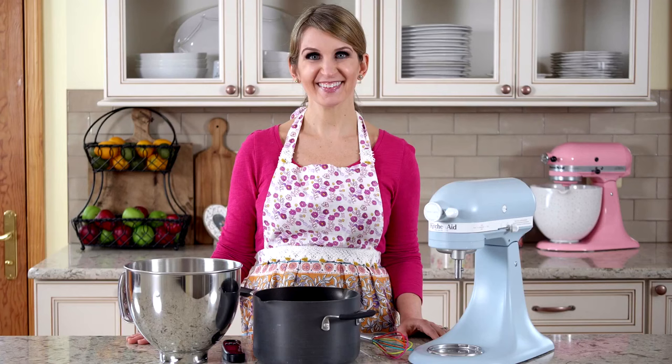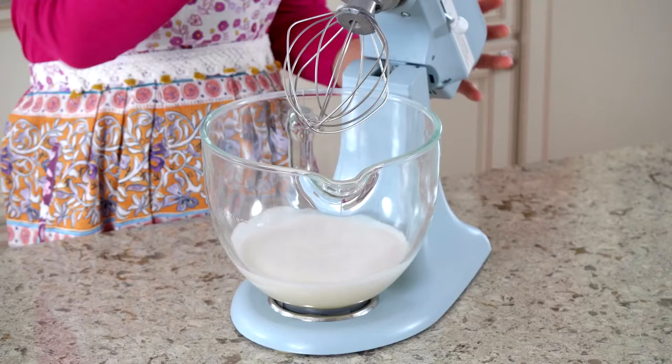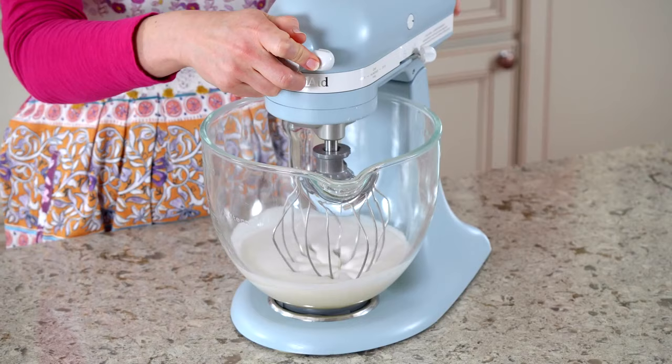Before we begin, make sure you have the right tools. You need a large heatproof bowl and a saucepan, or a double boiler if you have one, a whisk, and an electric mixer. A hand mixer will do, but I strongly recommend using a stand mixer because the mixing process is very long.